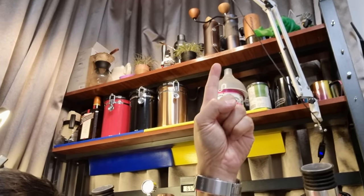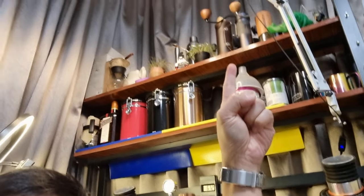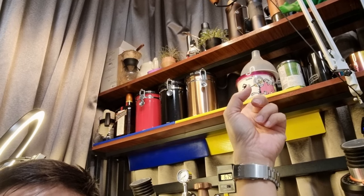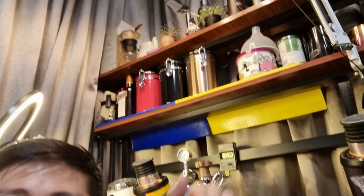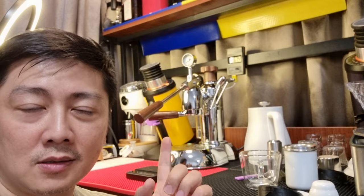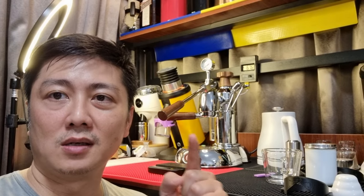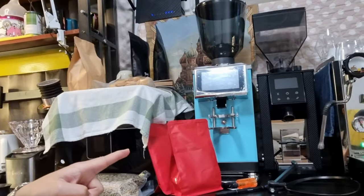This is the Mill, this is the Easy Presser, and this is the Commandante. So if I need a conical burr grinder, I'll just use those. This will be the last time you'll be seeing the Niche Zero on my video — after that it'll be gone. And I'll just be using my DF64 as well as my other grinders.